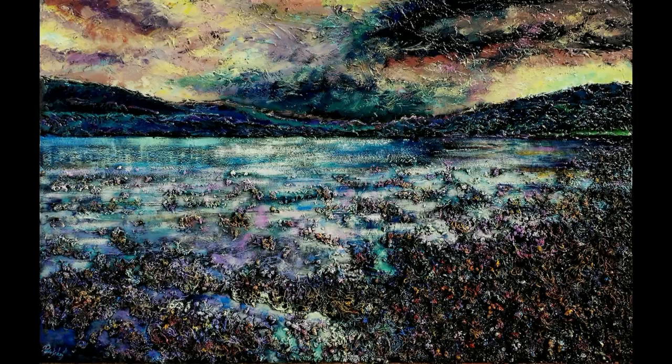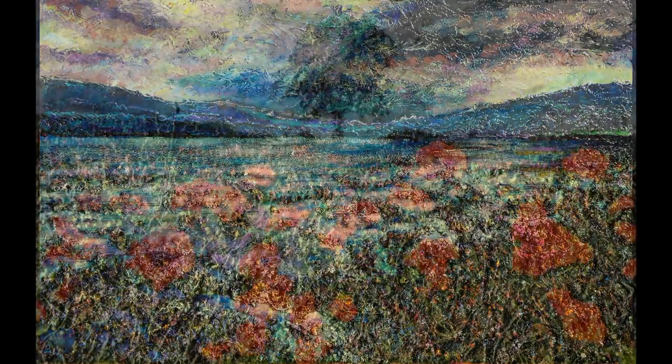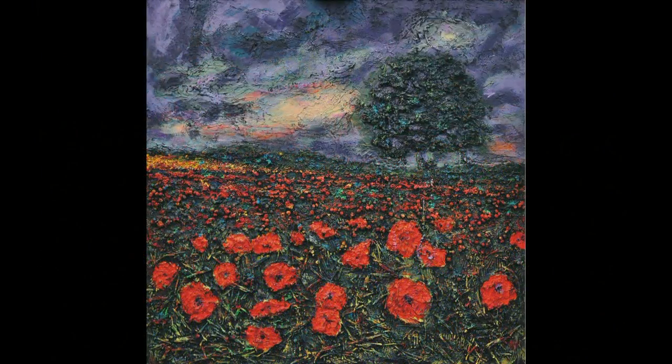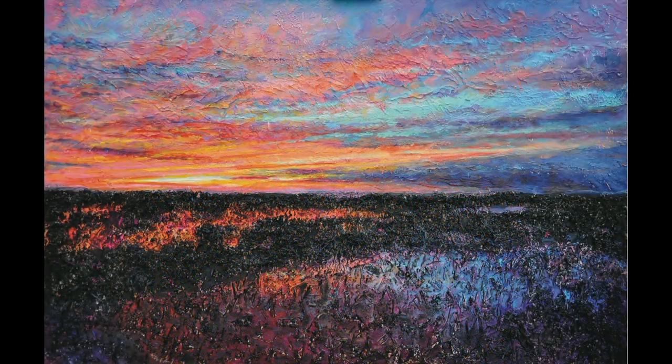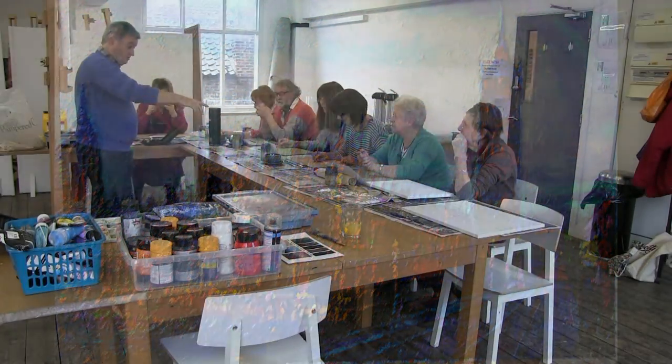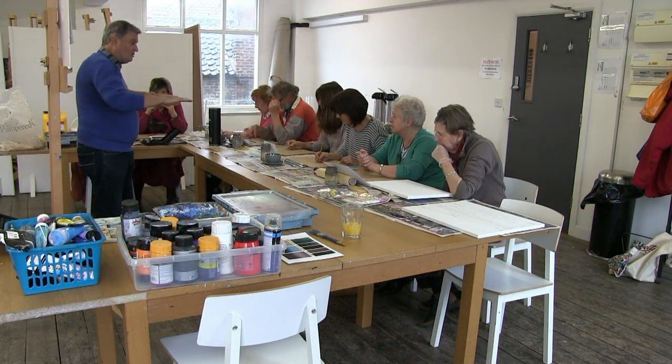Obviously today we haven't got time for the biggest works. My ones are usually five footers, and I coat mine with resin at the end - it's really like a quarter inch layer of plastic, which gives it a beautiful shine. You can imagine the water on here for instance - it has that gloss to it.